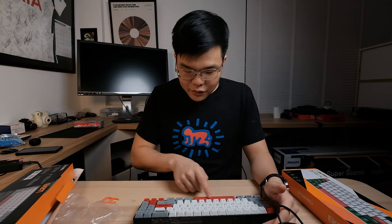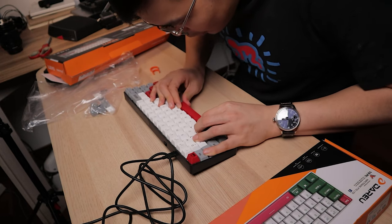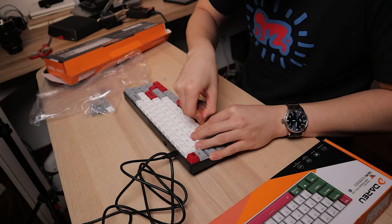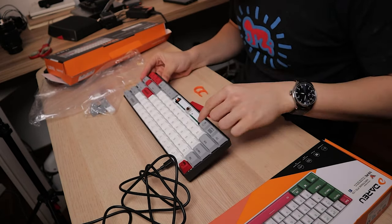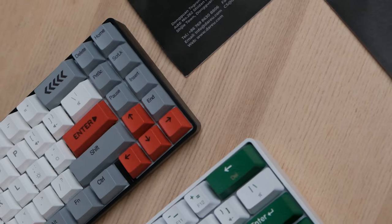Let's test out how good the stabilizers are. They're actually surprisingly good. The consistency of the sound across the spacebar is pretty decent — that's a good sign. It uses a cherry-style stabilizer, not a wire-bar stabilizer. I'm actually quite curious how the keyboard would sound if I lubed the switches — would it be a great improvement? Anyway, let's move on to the next keyboard.